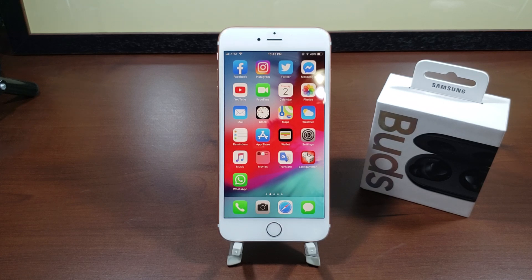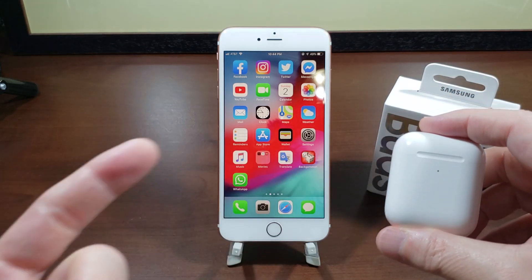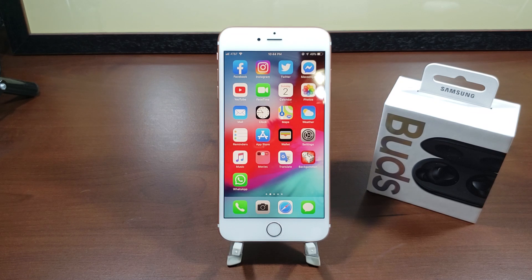My overall impression of the buds is I do like them. The sound quality is really, really good. This is going to be a little controversial because it's very subjective, but for my personal taste the AirPods sound a little bit better — a little more crisp, the highs and lows are a little more tuned. I haven't tried the buds with my Note 9 yet because on the iPhone you're limited and can't adjust any sound. To be fair, you can't adjust sound on AirPods either, but I think the AirPods edge it slightly.